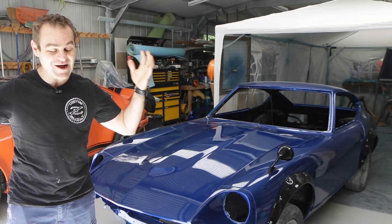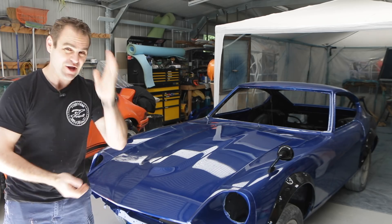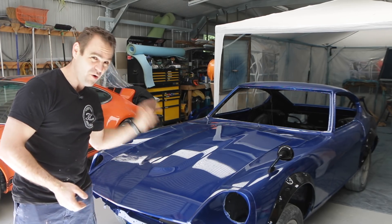Hey guys, welcome back to Home Built. Today I'm going to start working on one of my least favorite jobs — it is wiring.